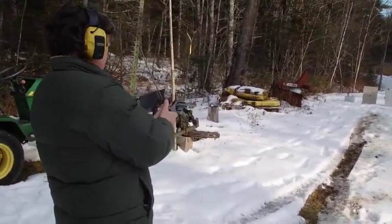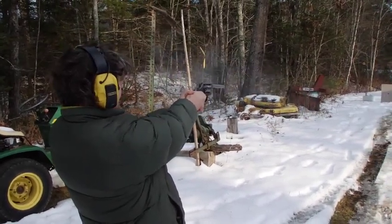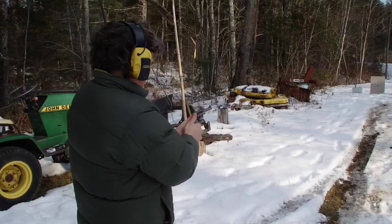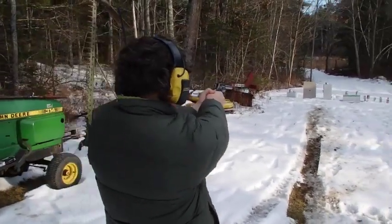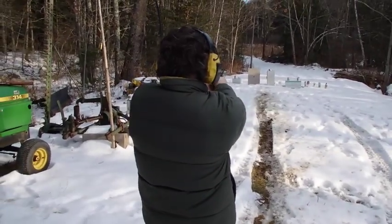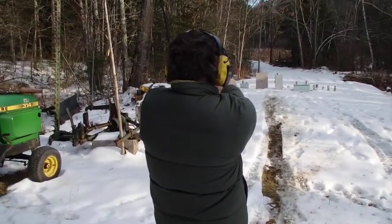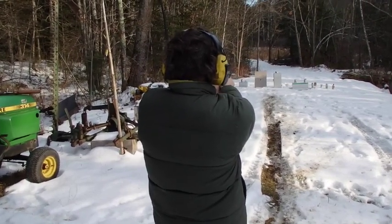You just pull it all the way back. Oh, I like this gun — feels good. Yeah, hard to beat a revolver.